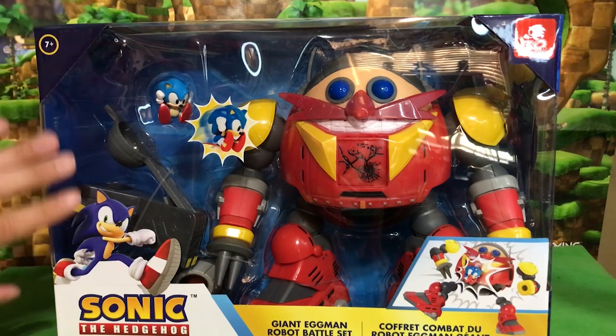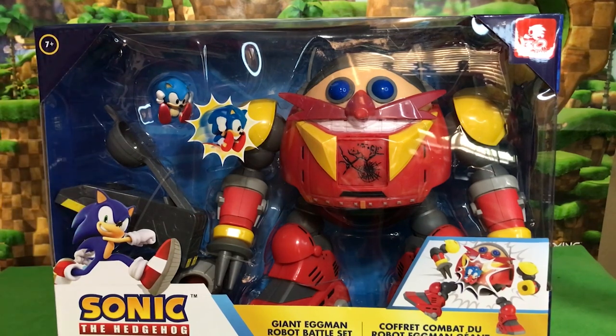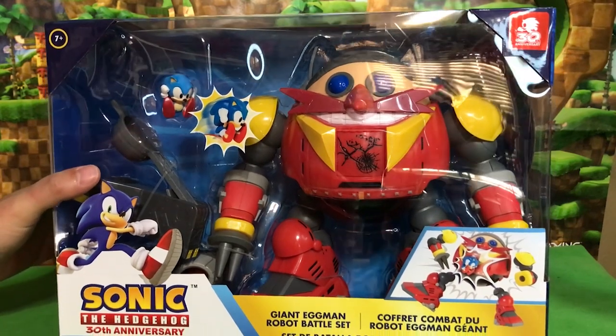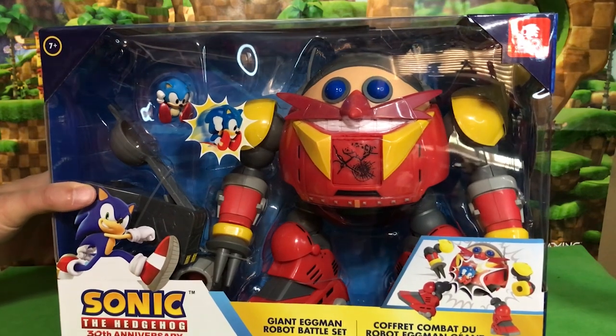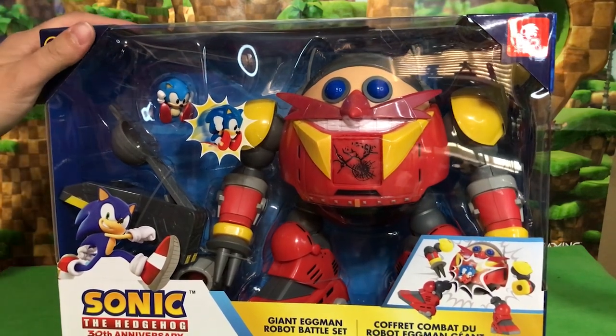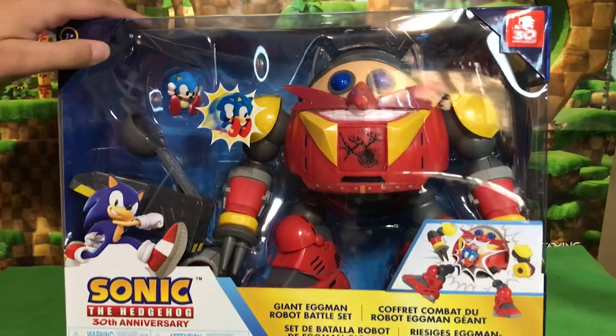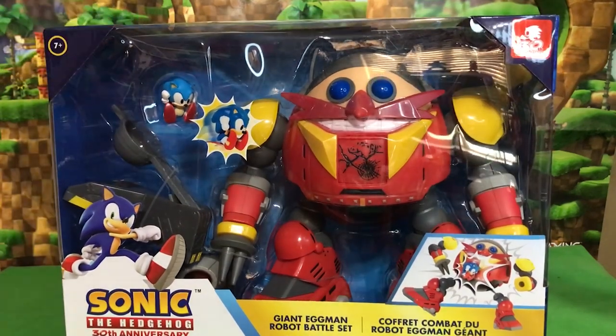And oh, I cannot wait to get this thing open. This is the Death Egg Robot from Sonic 2. The Death Egg Robot of course also appeared in Sonic Generations and Sonic Mania. And of course there were alternate versions of the Death Egg Robot in Sonic & Knuckles. So this is a mech suit that has been part of the franchise for a long time and it is super cool.